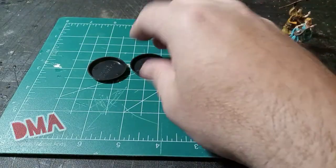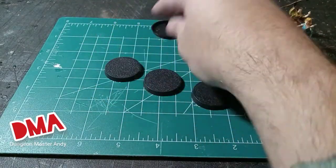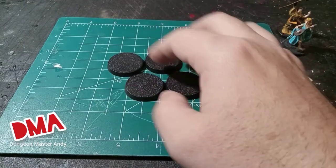I'm going to start with four 32mm bases and show you four different ways I like to go about decorating my bases for my miniatures.